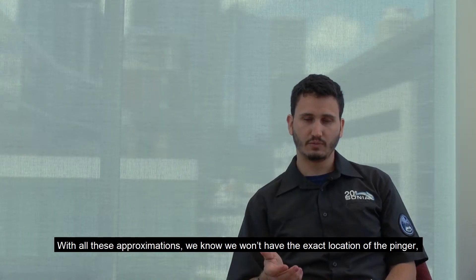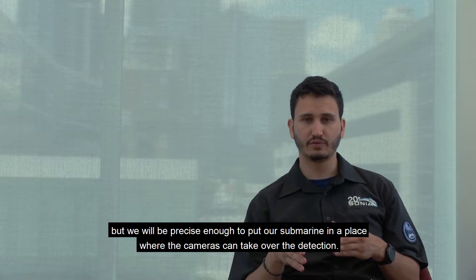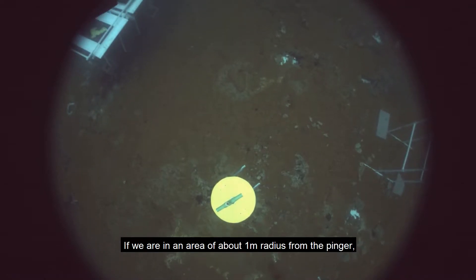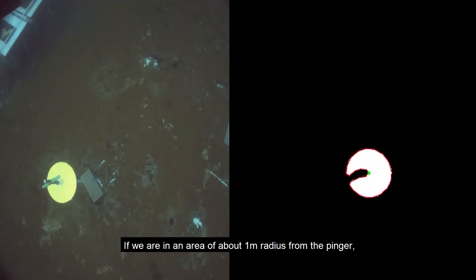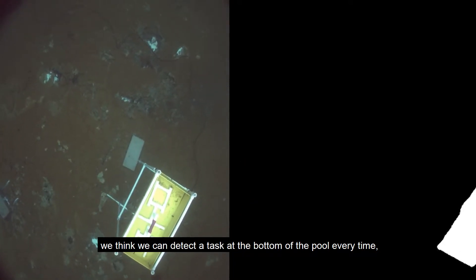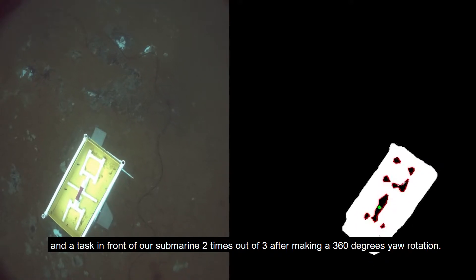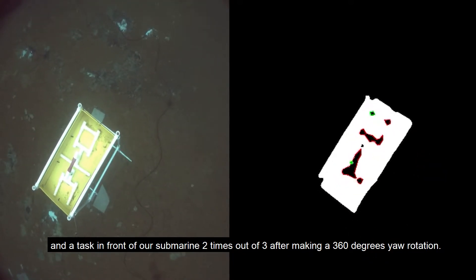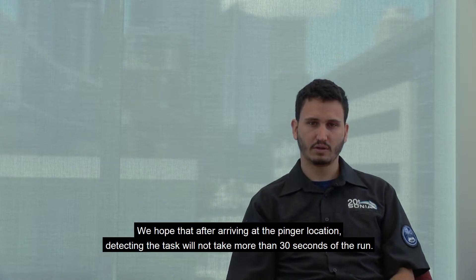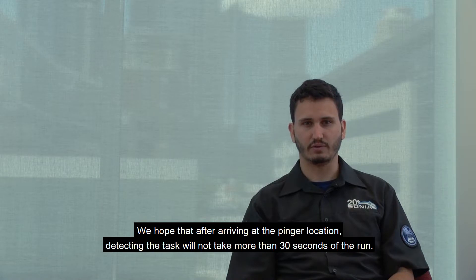With all these approximations, we know we won't have the exact location of the pinger, but we will be precise enough to put the submarine in a place where the cameras can take over detection. If we are within about one meter radius from the pinger, we think we can detect a task at the bottom of the pool every time, and a task in front of our submarine two times out of three after making a 360-degree yaw rotation. We hope that after arriving at the pinger location, detection of the task will not take more than 30 seconds of the run.